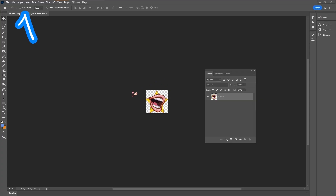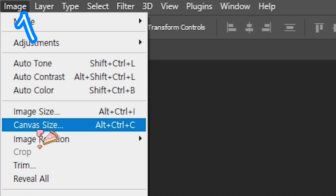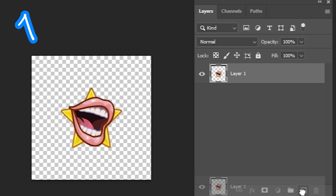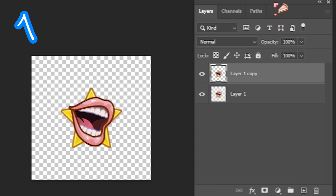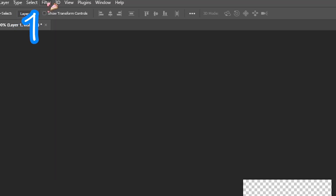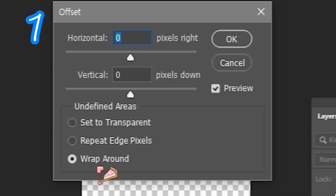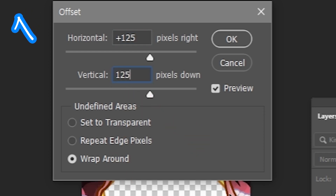One. Grab your image. Canvas size: 250 by 250 pixels. Duplicate the image. Filter, Other, Offset. Wrap around. 125 by 125 pixels.